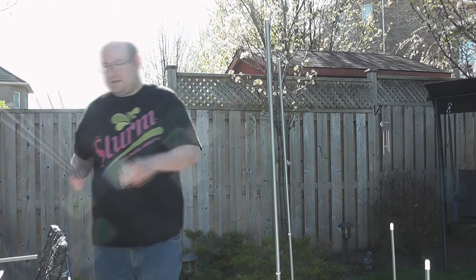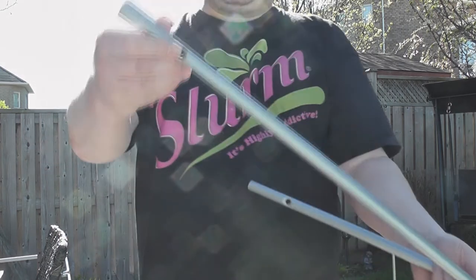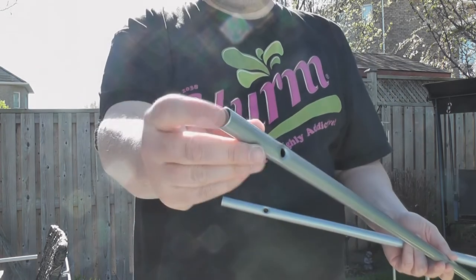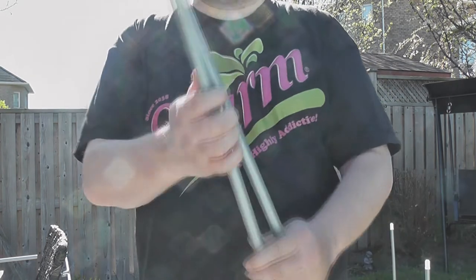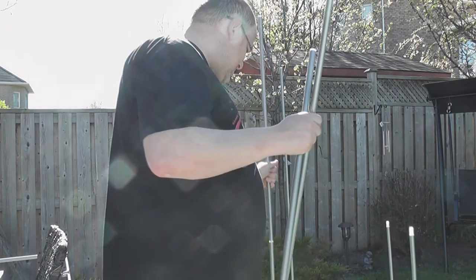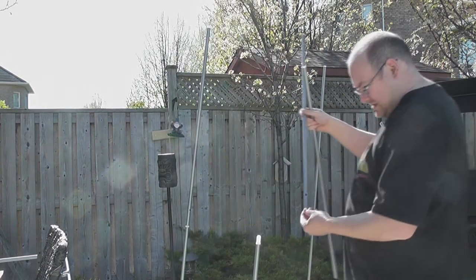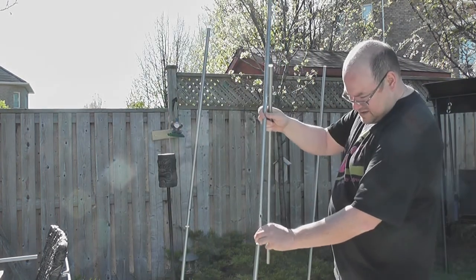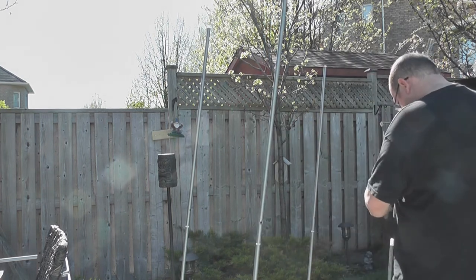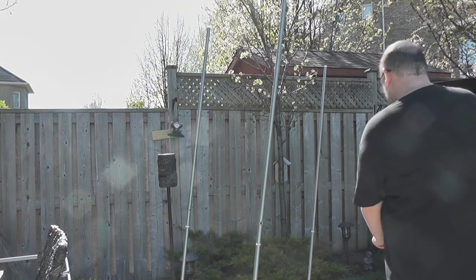Next we are grabbing two poles which have the big hole but no little hole, and an open end. Again with the plastic portion — these are going on the front section, like so. Big hole to the front. I don't think it really matters because these ones seem to move.